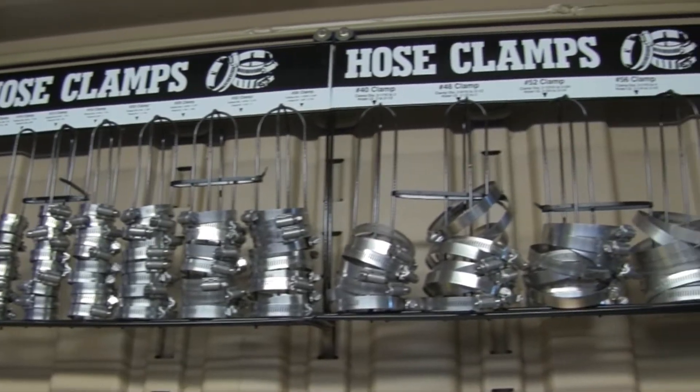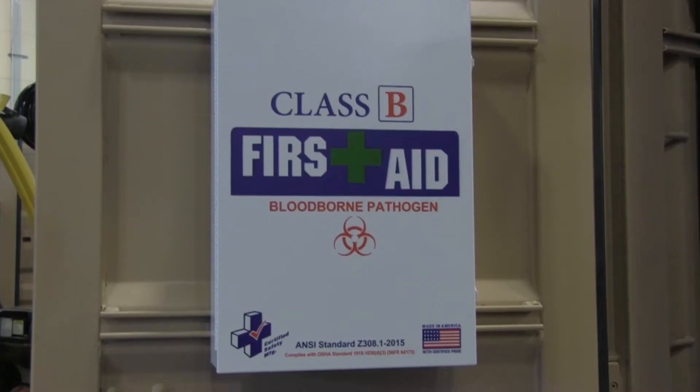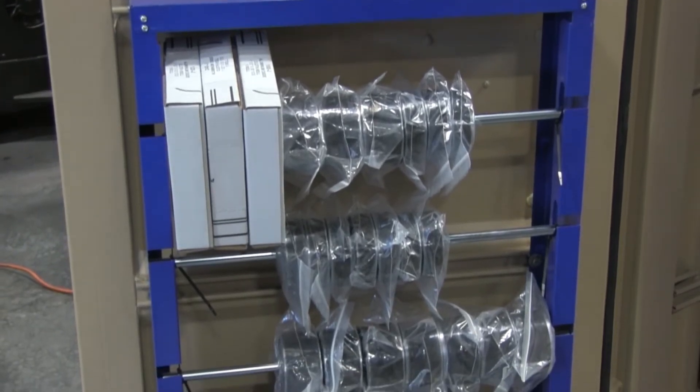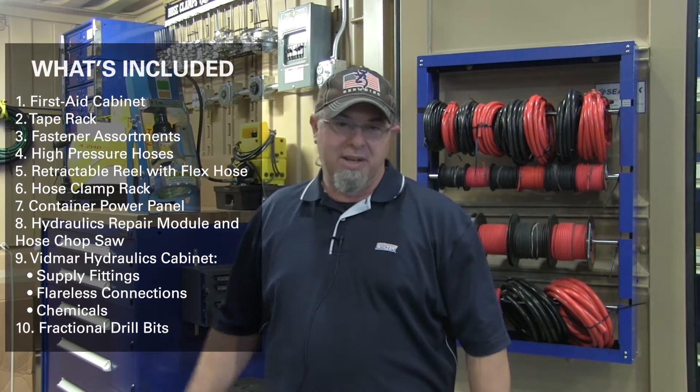When you get inside this container, it's fully manageable from your operator perspective — all you need is a mechanic and a toolbox to work with. One thing that's big about this system is our hydraulic setup. Everybody knows that out in the field, busting a hydraulic line is one of your biggest key sources of needing to get fixed right away to get that system back up and working.